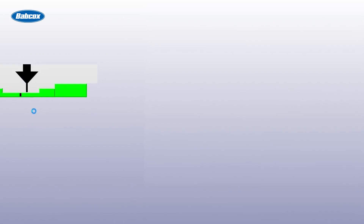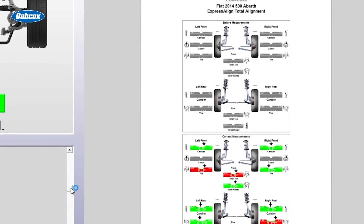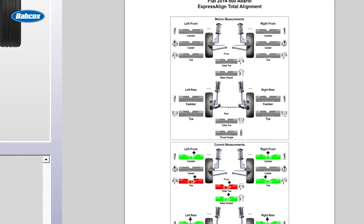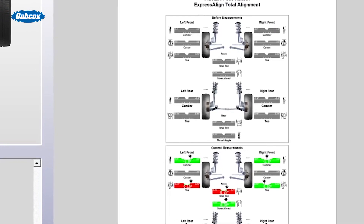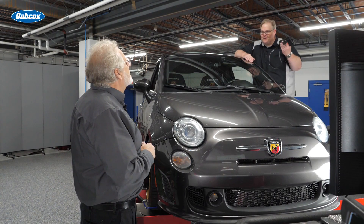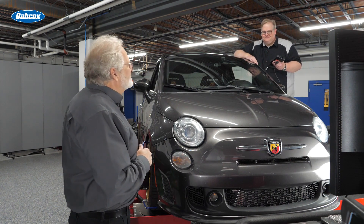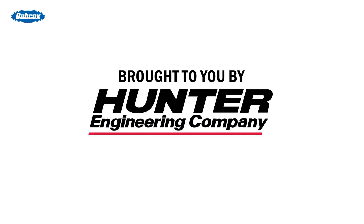Now we can actually print the report also. And this will not only tell me but the customer that the steering angle sensor has been reset. That is correct — it'll give you the before and the after value. That's a real value to the customer, and also due to liability, it was reset and reset correctly. Well, thank you Dave. This has been great information for everything that should be done after you get all the angles right. My pleasure. Thank you, we'll see you next time.